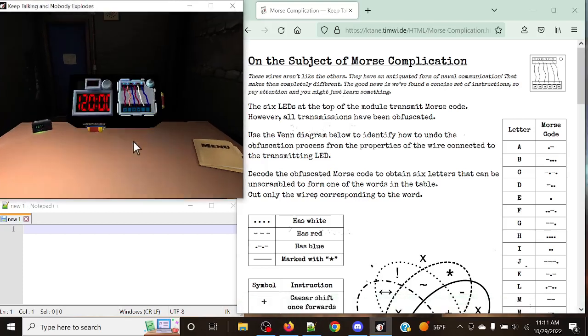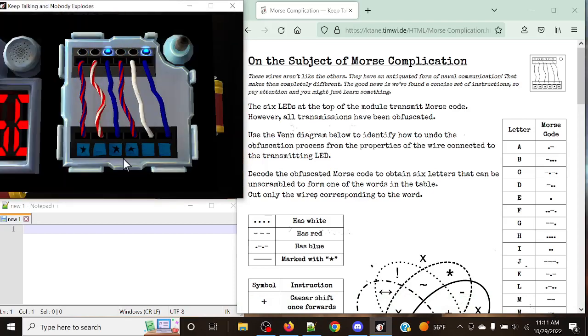There is only one perfect solution, but there are clues that will try to trick our team. Hello there, everyone. My name is CrazyKaleb, and welcome to Morse Complication. This is going to be the second bit in our series of the vanilla swirls, and this is a combination of complicated wires and Morse code. So let's get right into this.